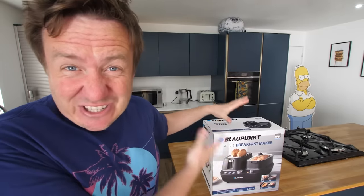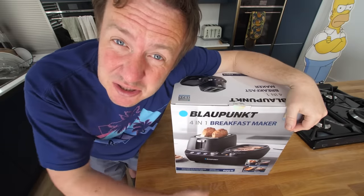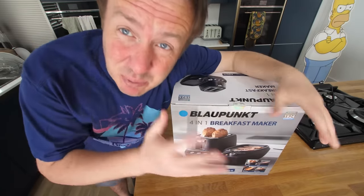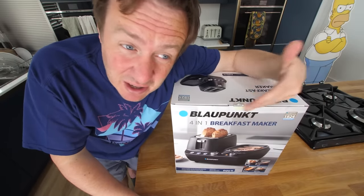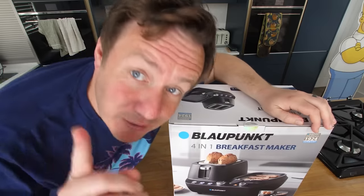Blaupunkt — specialists in car audio, kind of like JBL doing saucepans. But Blaupunkt, which actually had quite a good reputation, went bust. They went bankrupt in 2016. Just before they got liquidated, towards the end of 2011, they became a managed brand name solely made in China. It might as well say 'Boston the Pug' on it as a brand. They've sold the name, the logo, the rights to a Chinese company, and I fell for it.